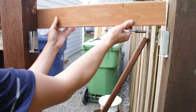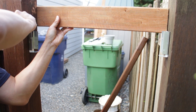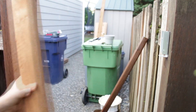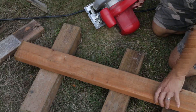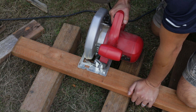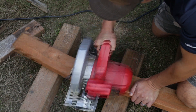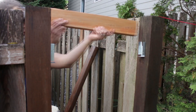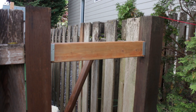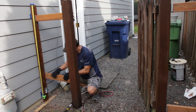Now grab a 2x4 and mark the distance between the posts, taking into account the space taken up by the screw heads in the brackets. Now cut the 2x4 to size. After it's cut, go back to the fence post and check it for fit — this looks perfect! Now cut additional 2x4s for the other sections that need repair and check to see how they fit before proceeding.